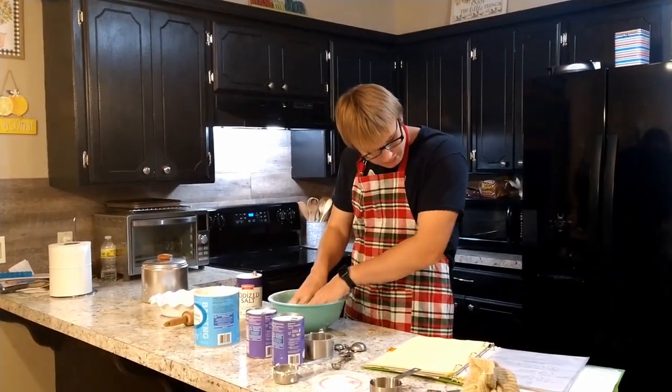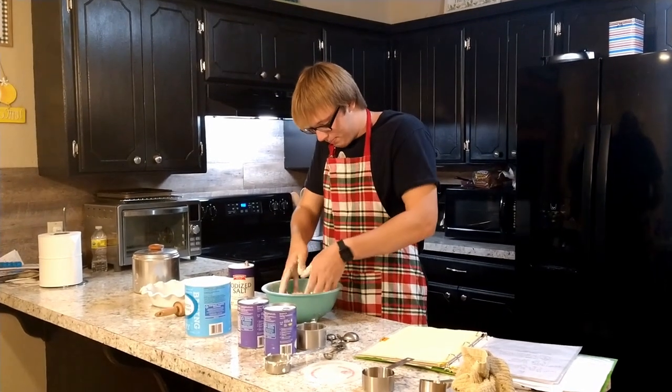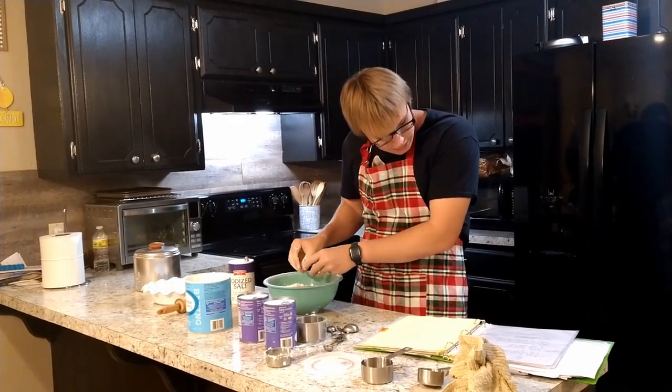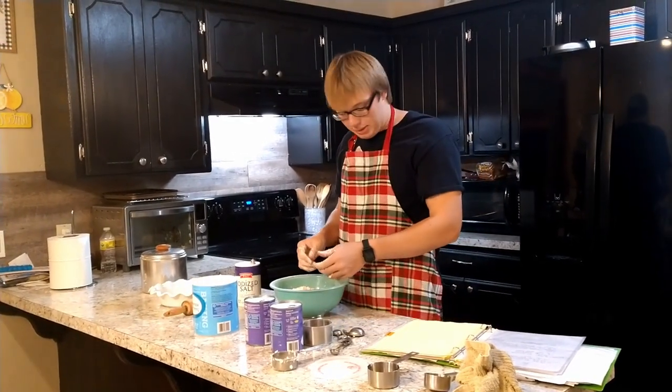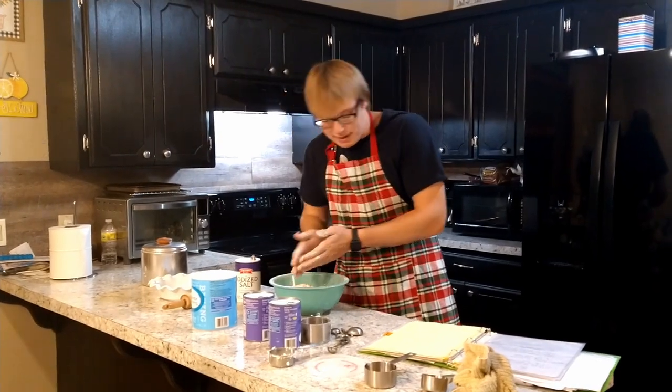So after that we have to add water to this. The recipe says to use cold water. But that's dumb, and it probably doesn't matter, because I've never used cold water. So it's probably fine.